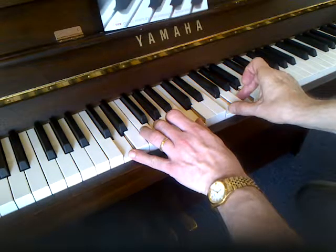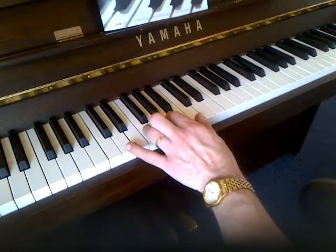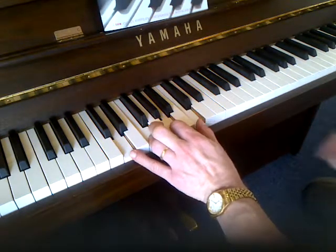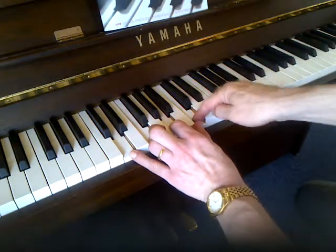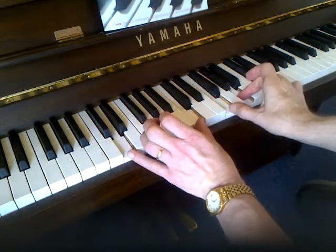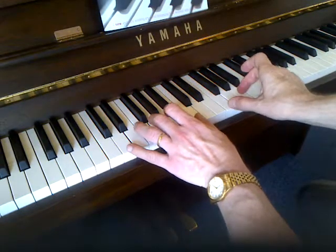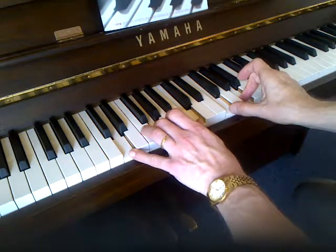This actually provides all the notes for the So What chord. We start off with our minor triad, put the seventh on top — so we've got one, three, five, and seven. We take three and five, in this case the F and the A, up an octave. And then we put the note that's a fourth above the bottom note — the G — in. And that gives our So What chord.